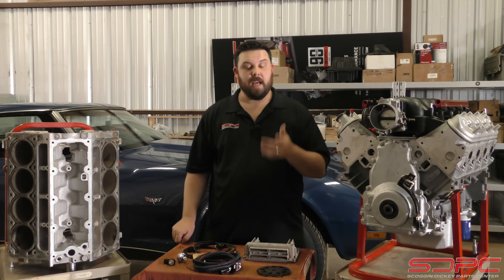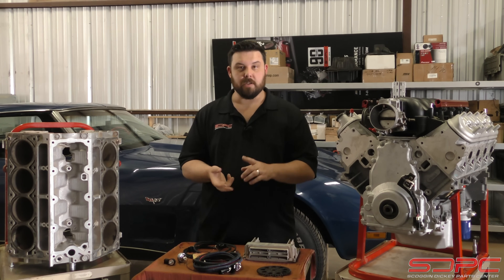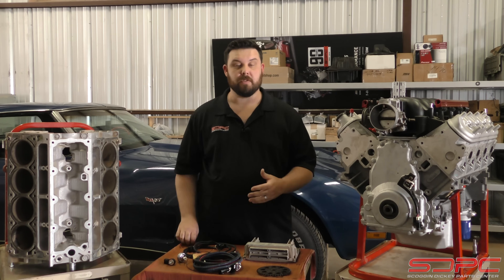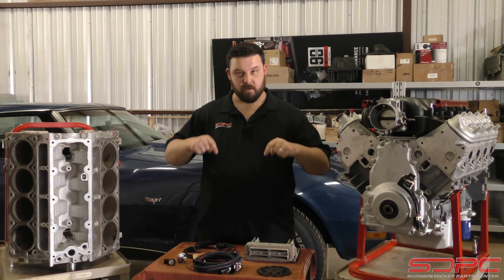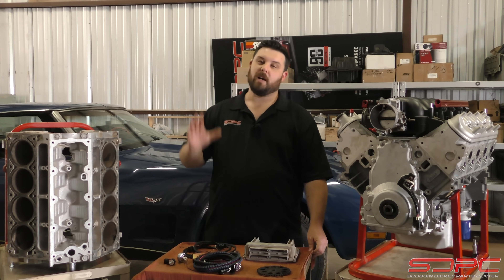You can also get a hold of us at sdparts.com. Please give us a like, a subscribe, and a share on YouTube and Facebook. We're always looking to do more videos, so any questions, comments, or concerns in the comment section below, please let us know. We appreciate you stopping by, and we'll see you next time.